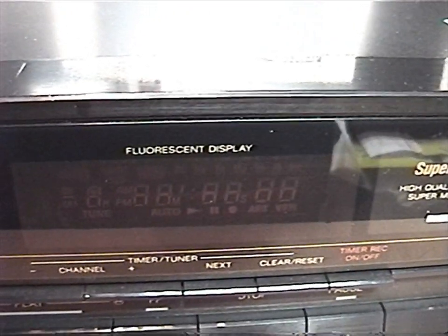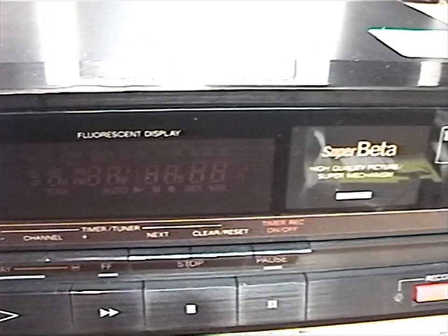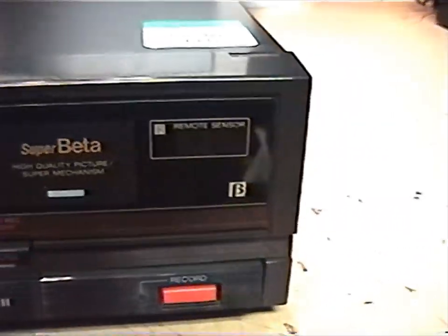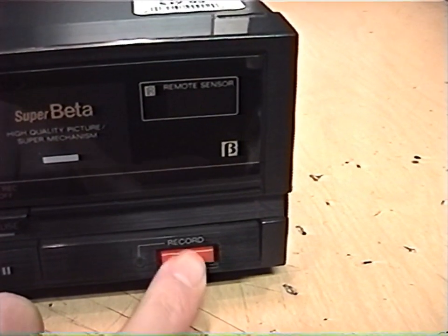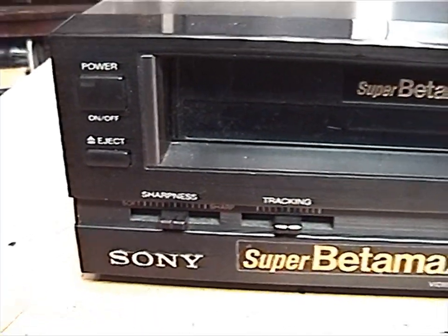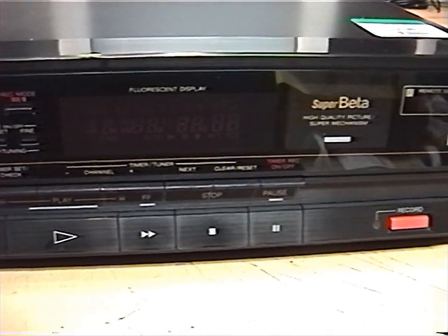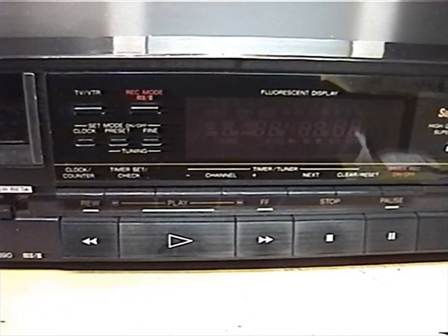I like how it even says 'fluorescent display' over the fluorescent display. Super Beta, high quality picture, super mechanism. There's the recording button. It has sharpness and tracking controls. I did not get this with the remote, but there are plenty of buttons on the front panel to control it with.